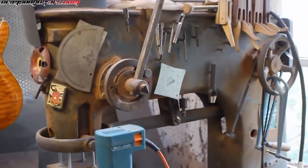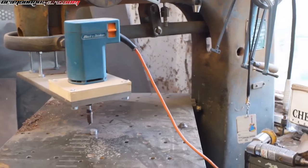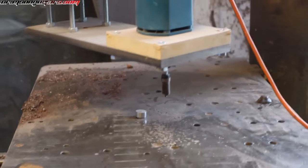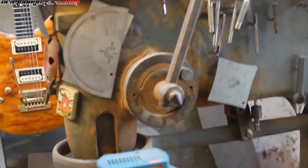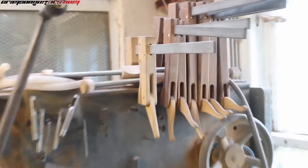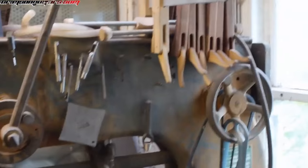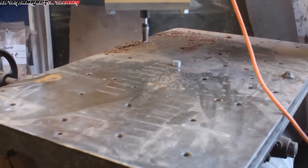A pin router is something that a lot of guitar builders will lust after, and I never really knew what one was for many, many years. And this isn't really a pin router — it's something I used to hang tools on. Here are the custom cam clamps we made the other day. Anyhow, I'm going to set this up as a pin router and show you what it does.